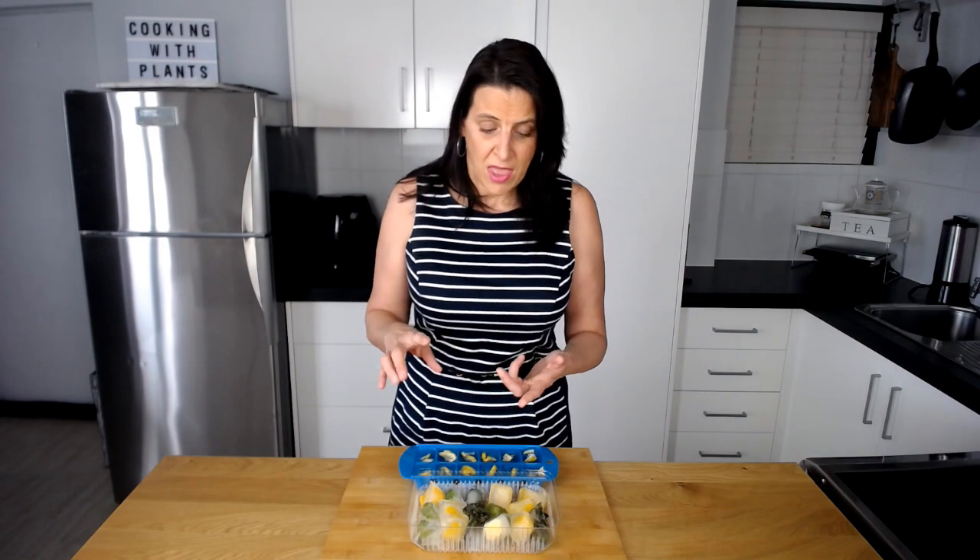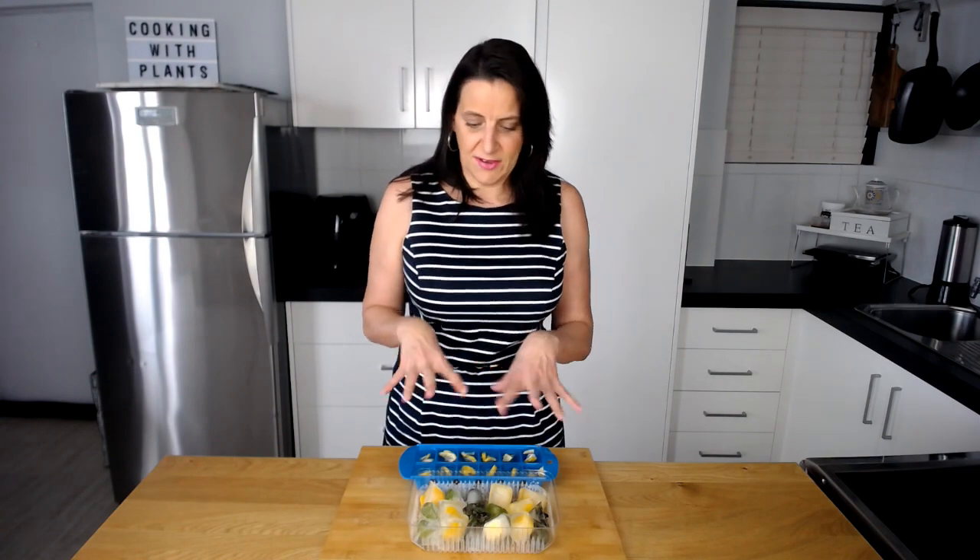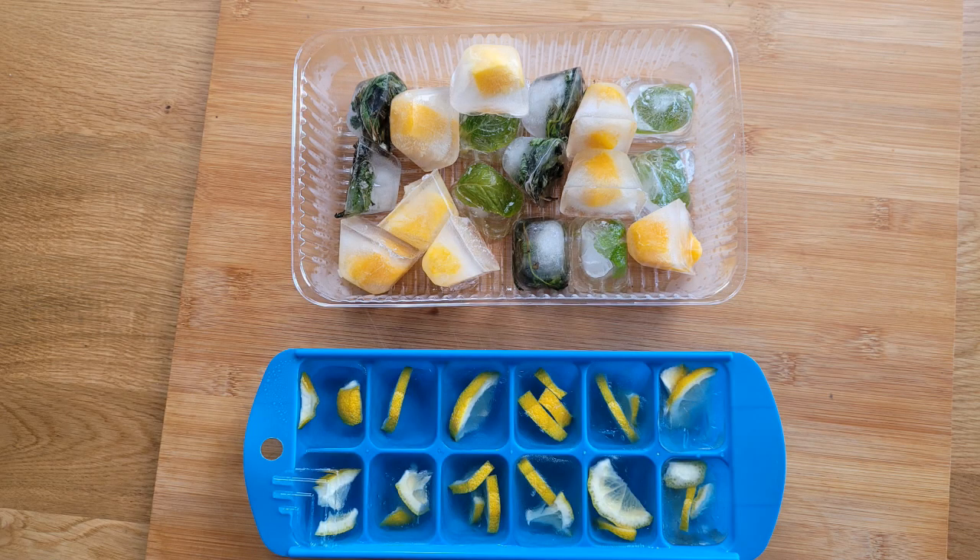A few other liquids that I like to use for freezing my fruits in are coconut water or pineapple juice, which is delicious. Apple juice or any type of juice mixed in with fruit is great to freeze and then use for smoothies. Some of my favorite fruits to put into the water and freeze are mango, banana chunks, apple pieces, pear pieces, and I love cherries — quite often I'll buy frozen cherries and put them into the water as well. The options are absolutely endless.